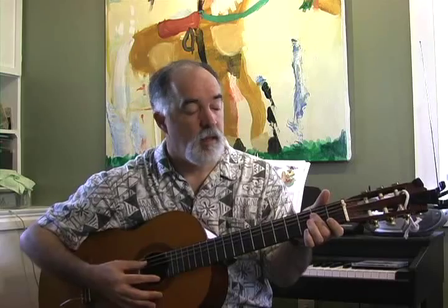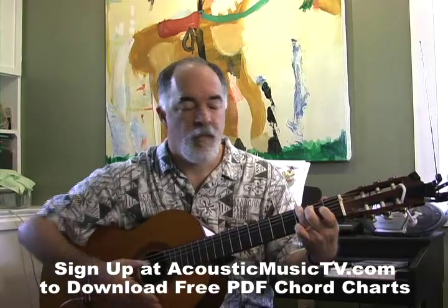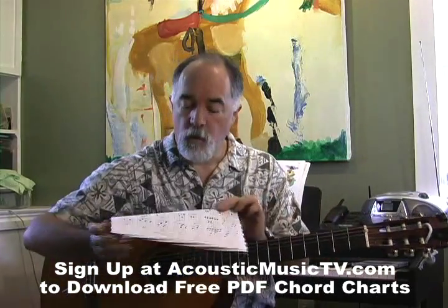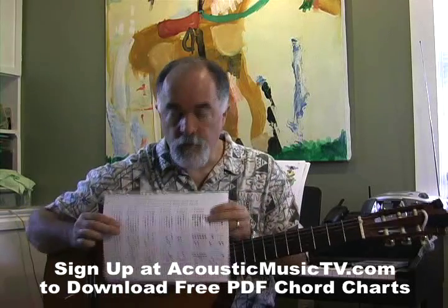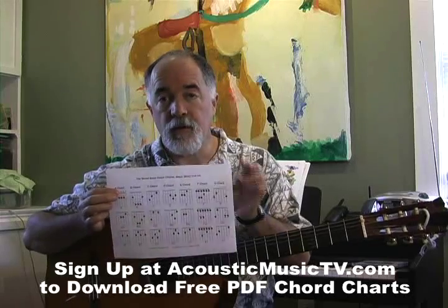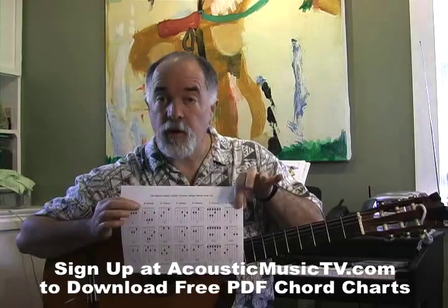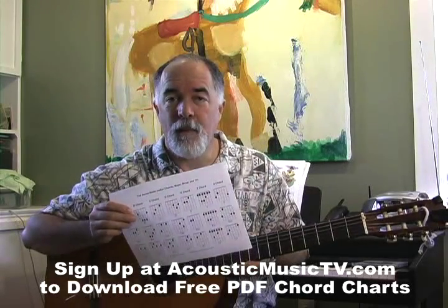There you have it — the A, B, C, D, E, F, and G chords. You can come to Acoustic Music TV where we have chord charts you can download in PDF form — great for your notebook. Just go to Acoustic Music TV and download them. They're free, just sign up. Thanks a lot, see you next time. Bye-bye.